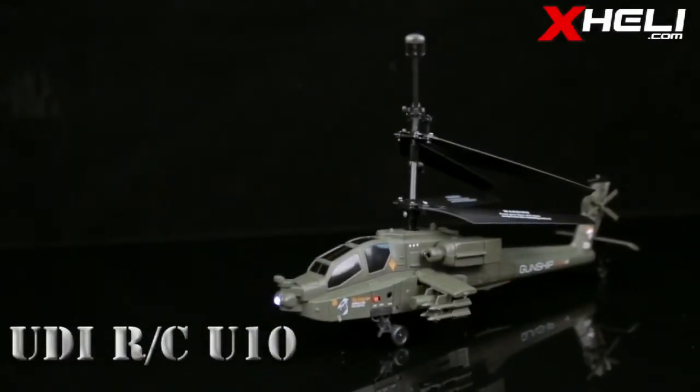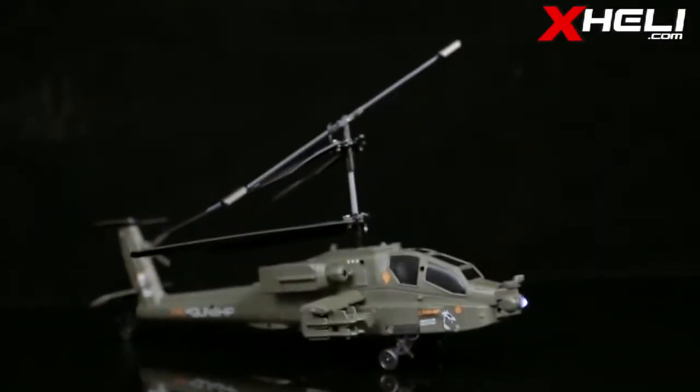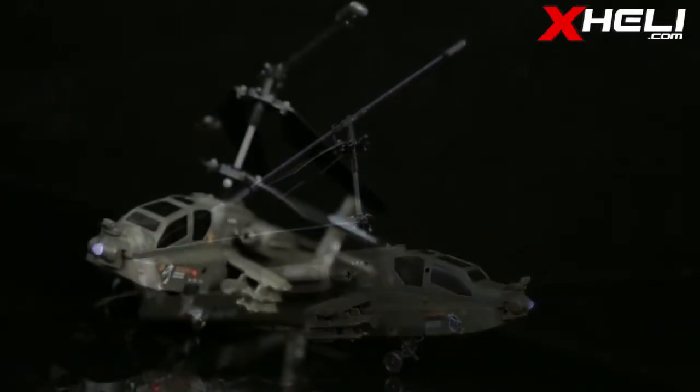This is the UDIRC U10. With its design resembling the legendary Apache gunship, this 3-channel heli is bound to turn heads no matter where you go.